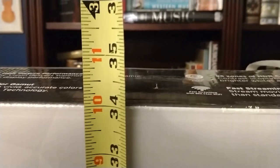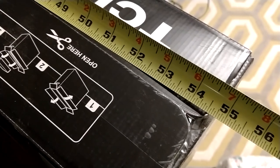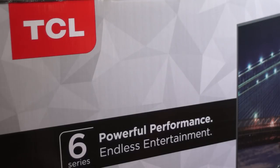Starting with exterior box dimensions so you know if it will fit in your car. According to TCL, the 55 inch is 34.5 inches high, 55 inches wide, and 7 inches deep. The 65 inch TV has exterior box dimensions of 65 inches wide, 43 inches high, and 8.5 inches deep.